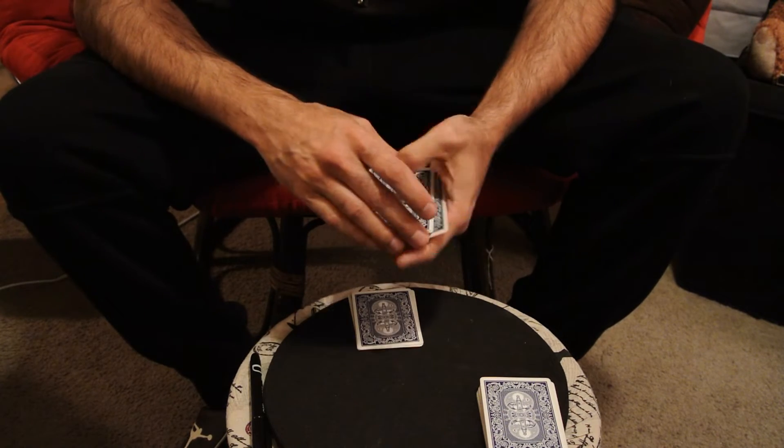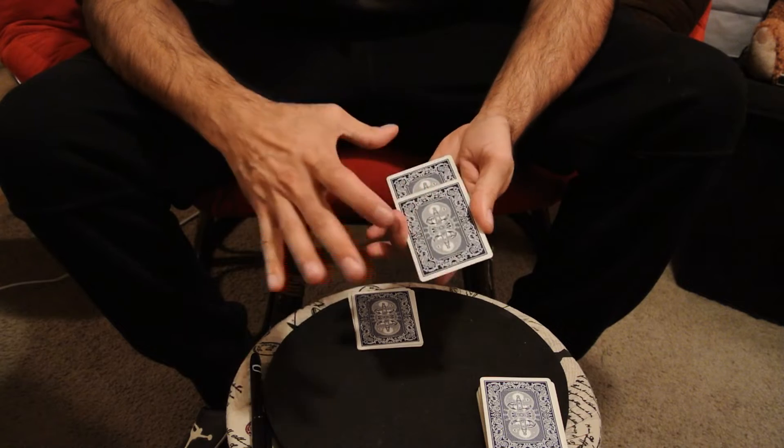Five there, and one, two, three, four, five cards here.